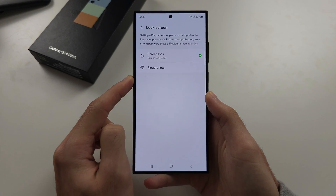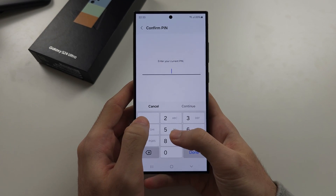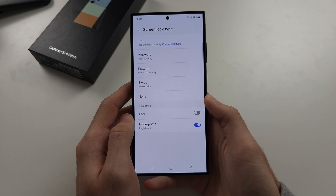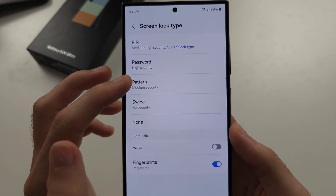You are then going to select screen lock. You are then going to enter in your existing password, pattern or pin. Then just tap the screen lock option you want to change it to.